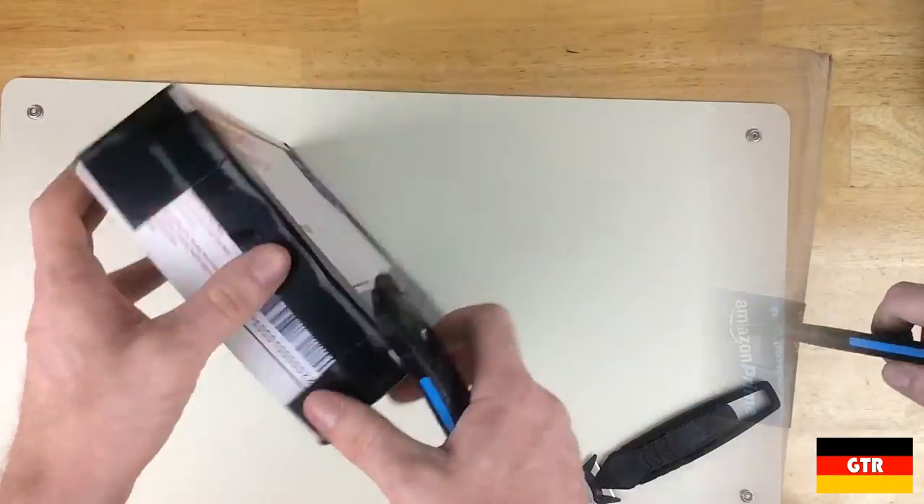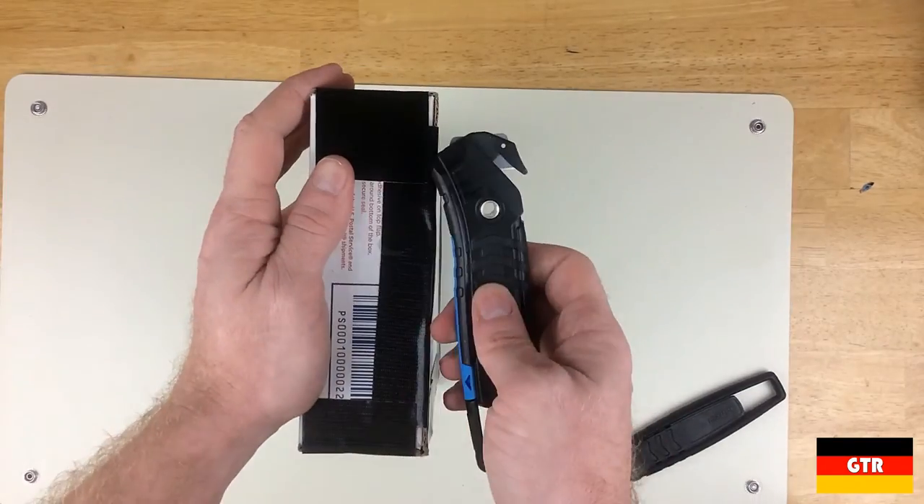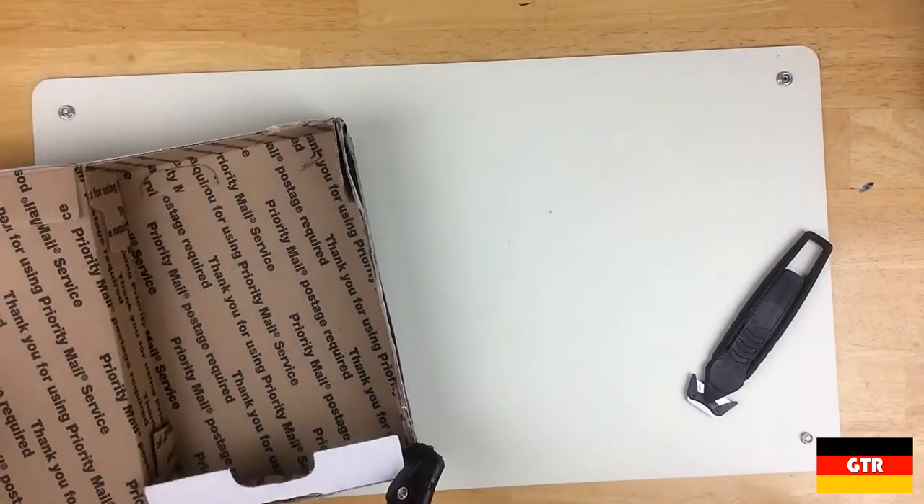Now let's say you had somebody who was really sadistic and sent you a box with every seam covered in duct tape. This knife performs well for the task as long as you can get the plastic prong into the package or under the tape.